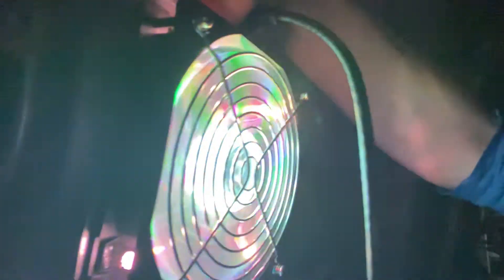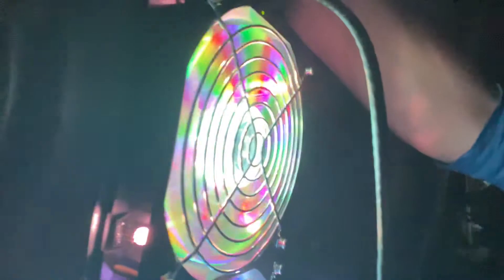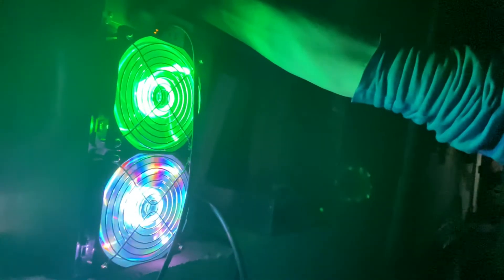Did you know that you could change the color of the lights? There's a little switch. You just press it on the fan, and the color of the lights change.